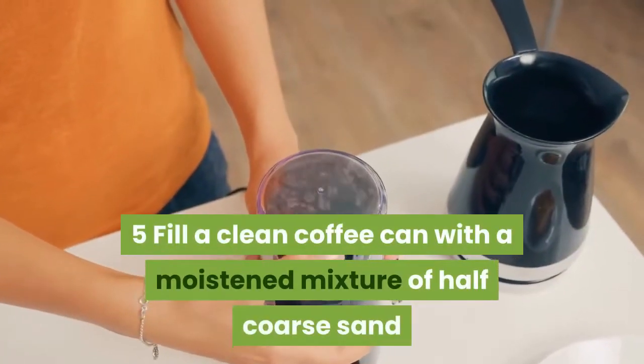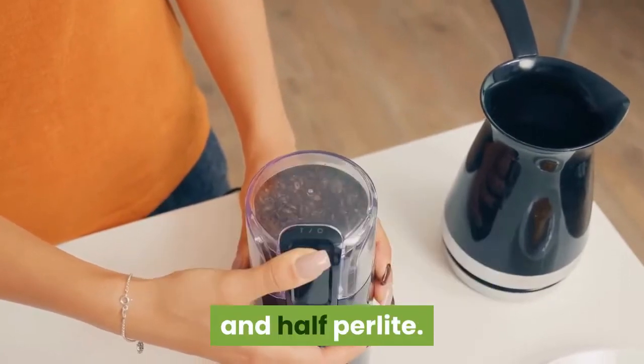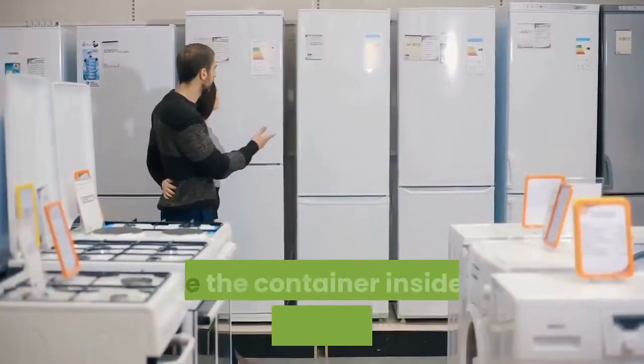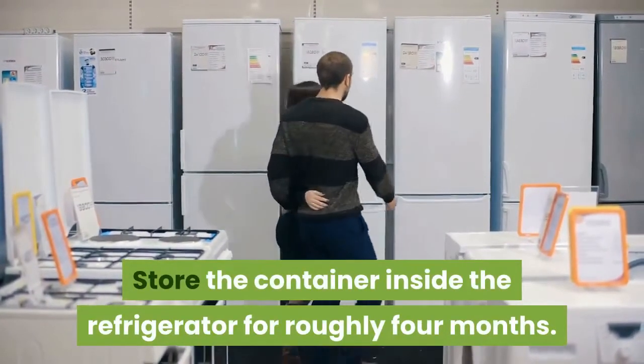Fill a clean coffee can with a moistened mixture of half coarse sand and half perlite. Bury the walnuts 2 inches deep in the sand. Store the container inside the refrigerator for roughly 4 months.